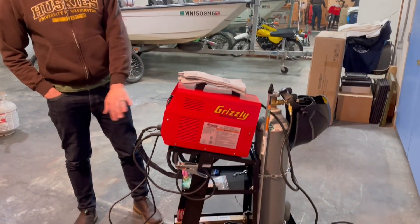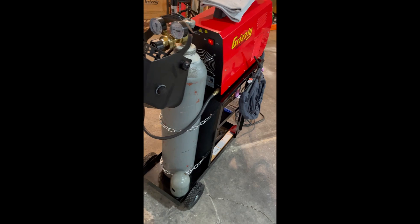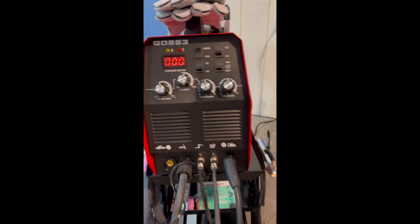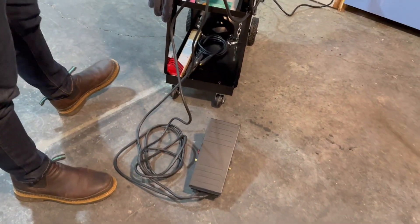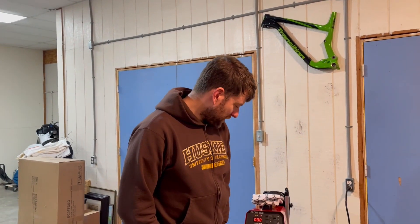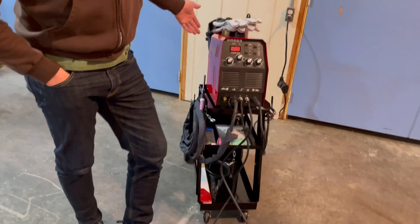I got the cart all together, everything plugged in and plumbed up, and we are ready to weld. As far as I know, this is the cheapest way you can do an ACDC TIG welder setup. This one has an actual foot pedal, which is pretty cool - a lot of them are just touch-off or touch-down type welders. If you've got another option, leave some comments below. All in, it was about $900, including the material and the used tank of argon. I'll put links in the description for all these products.